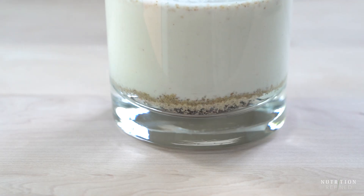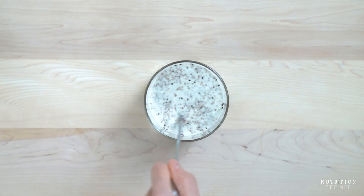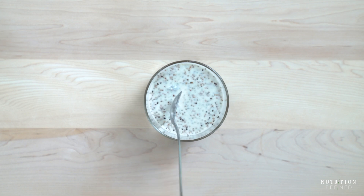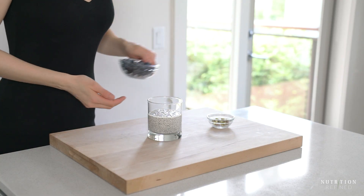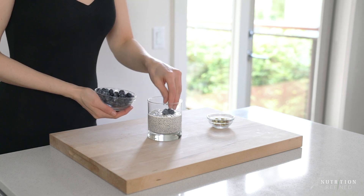Finally, I'm adding cashew milk, which is naturally sweet, so again I am not adding any extra sweetener. Cashews are also high in fat, which is helpful for increasing satiety. Stir until well combined — protein powders tend to clump, so stir the pudding well. Top with blueberries and pistachios, or any fruit and nuts you like.